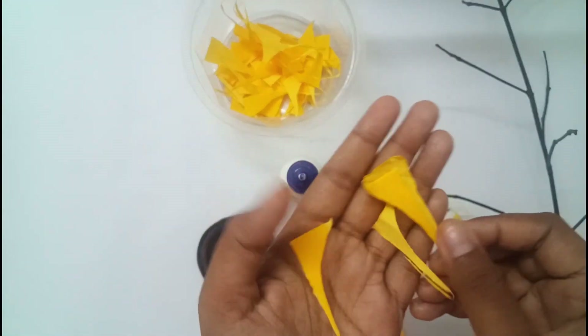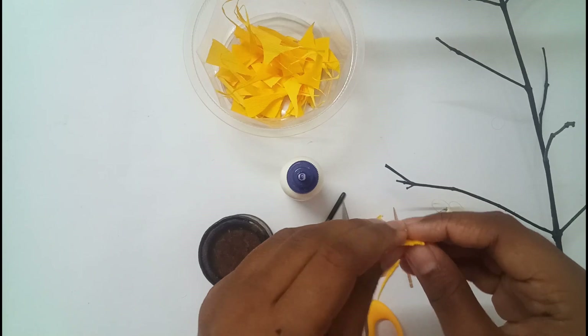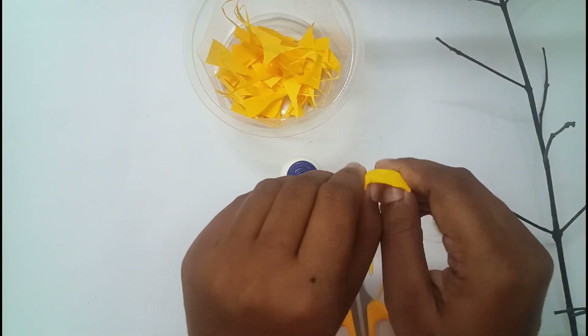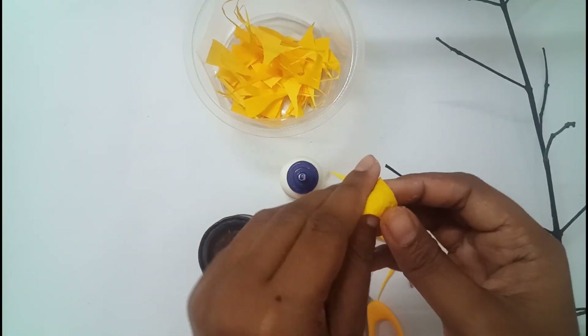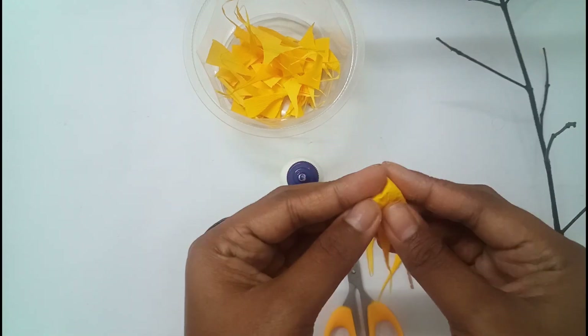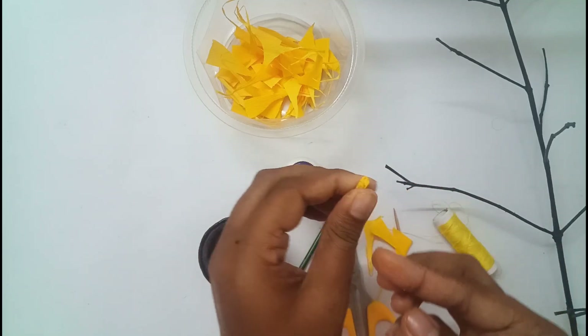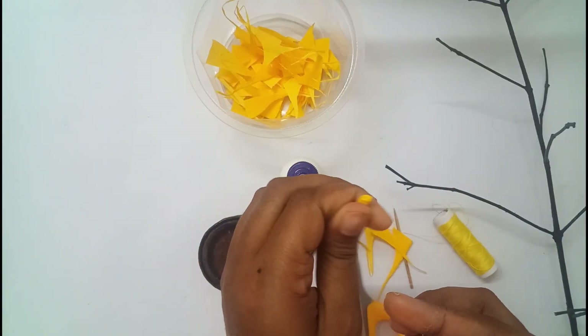First take four pieces like this and take one of them and stretch it. Now fold the piece to make the center part of the flower. Then press and twist it for some time and keep it aside.